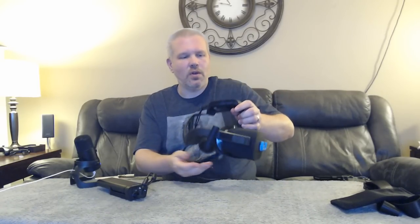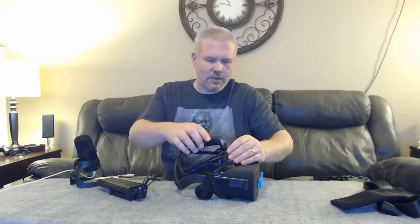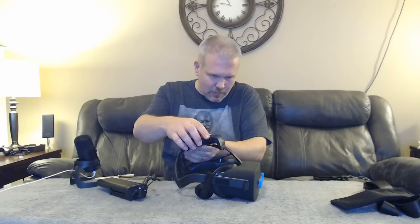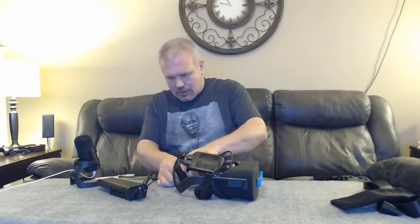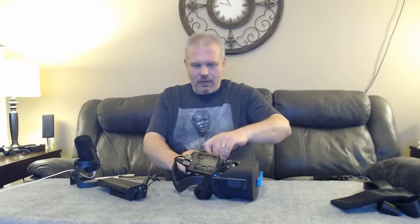Now pop the facial interface back in. I've got my Widmo lenses in there and I'm using a VR Cover facial interface, so it's a bit of a mix of the two. It doesn't totally clip into place but it's sturdy once you get it in there.